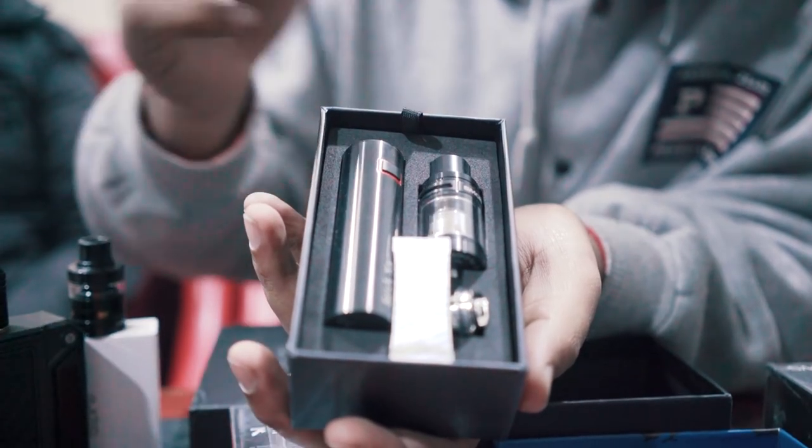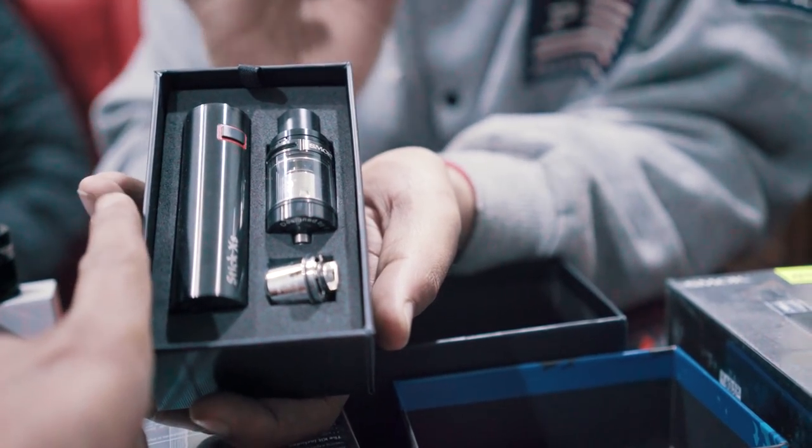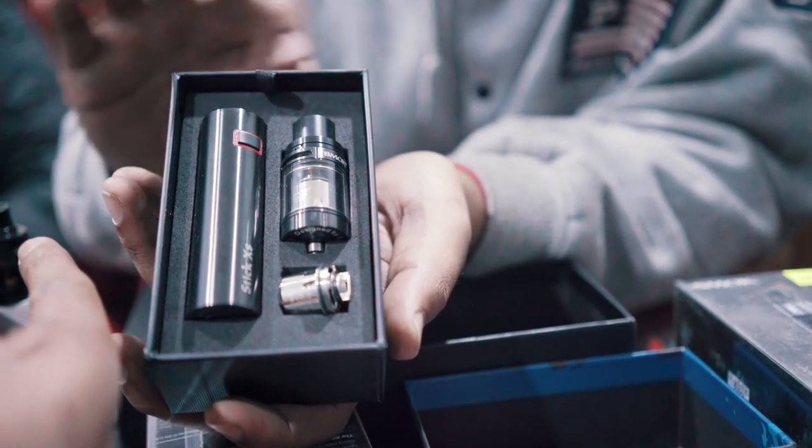What's up everybody? My name is Abar, I'm with Illiquid Nepal. I'll start with the inbuilt battery. It's very easy to use. There's a menu system. For beginners it's very simple and easy to use.